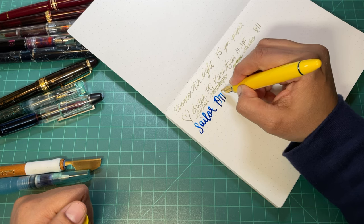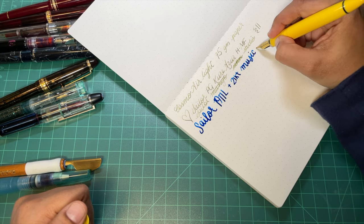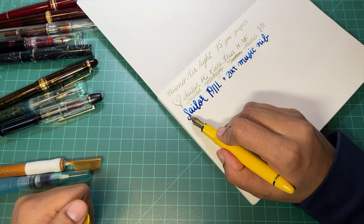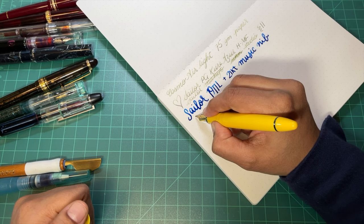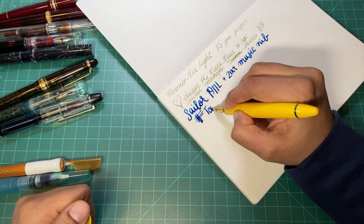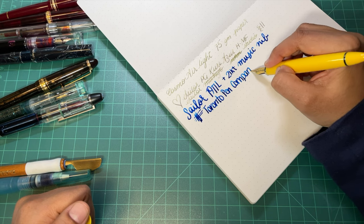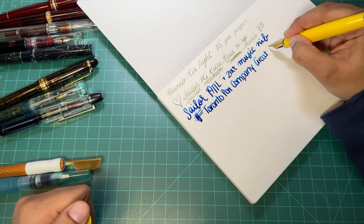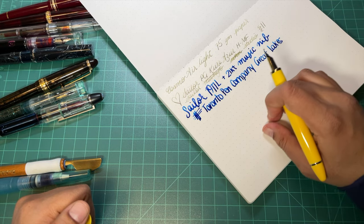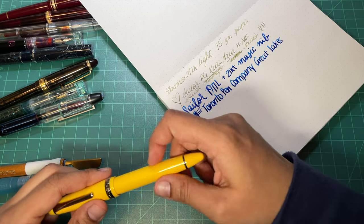What is this? This is a 1911. Knowing Tomoe River paper quite well, I do know that drying times are longer because it's quite coated. I can see that this ink, which typically takes longer to dry on Tomo because it's such a wet writer, is already starting to dry pretty quickly. It's not as smooth as I was expecting — which is not a bad thing, it just has a bit of feedback. It has a certain feeling about it — almost like you're writing into a layer of some sort of coating, just a very light setup.